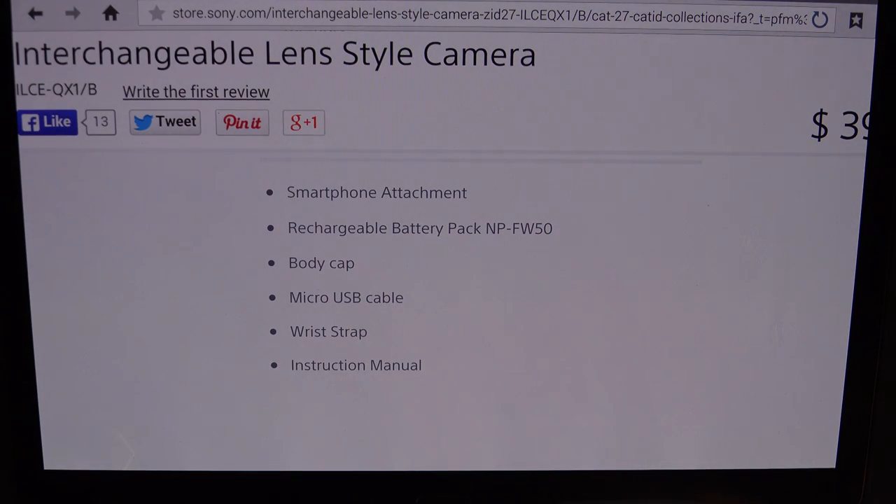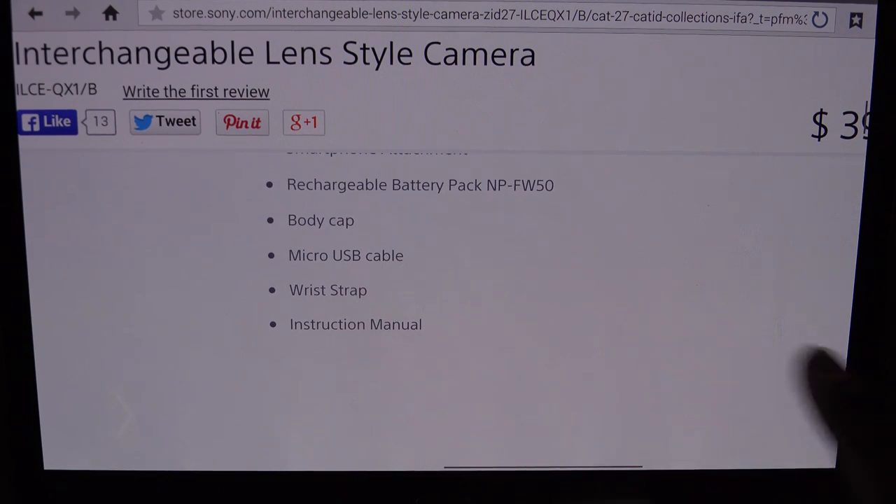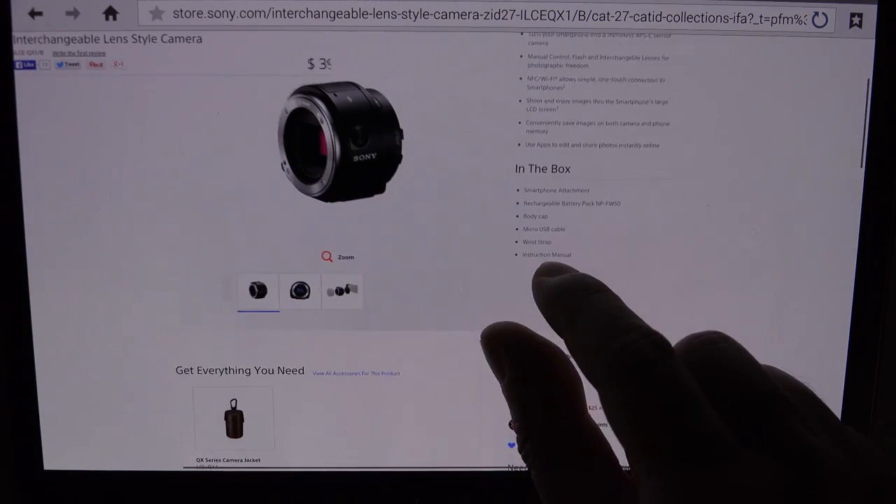You can also use apps to edit and share photos instantly online. As for what comes in the box: it does use the same NP-FW50 battery that all of Sony's Alpha cameras essentially use in the E-mount lineup, so there's no surprise there. Sony's really just working with what they presently have and being innovative like they usually are. Also included: the smartphone attachment for mounting — though there are limitations and it may not accommodate larger handsets — a body cap, a micro USB cable, a wrist strap, and the instruction manual.